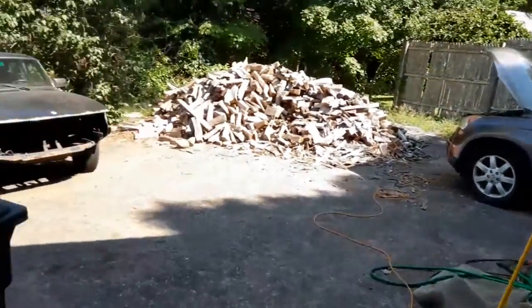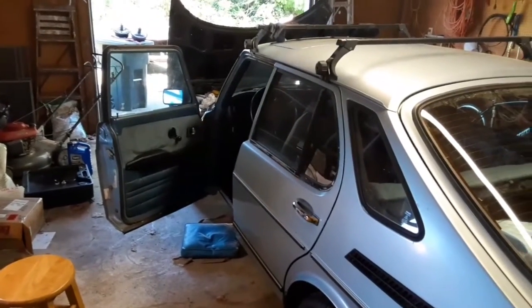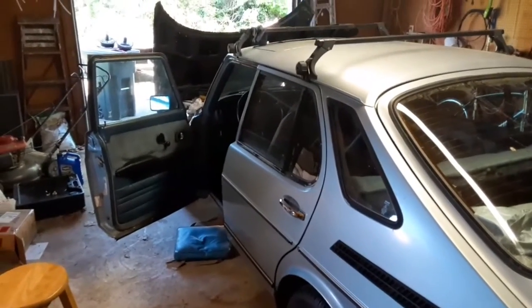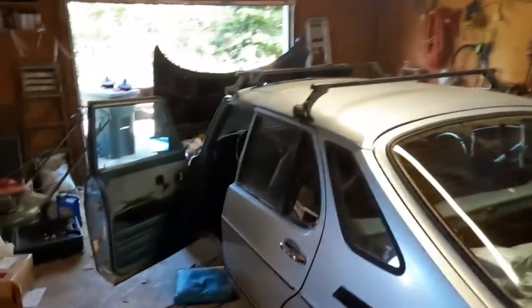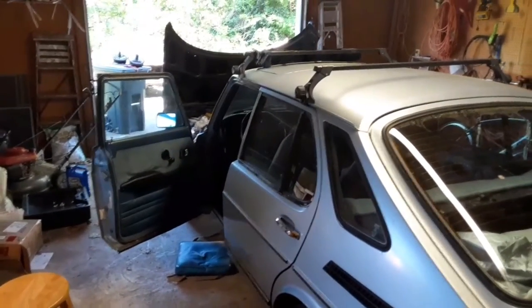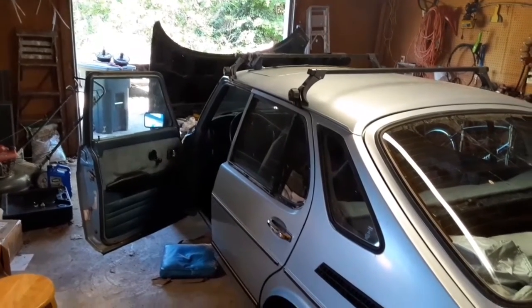We are going to put it back together, bleed the brakes, and go from there. When I get newer components, I will probably try to put new flexible lines in — maybe even right now, we will see. All four wheels have to be bled. I am going to see if I can get a pressure bleeder for that, and then once that paint dries we can get everything back together.